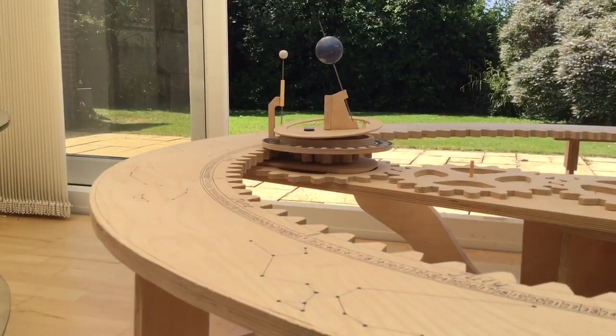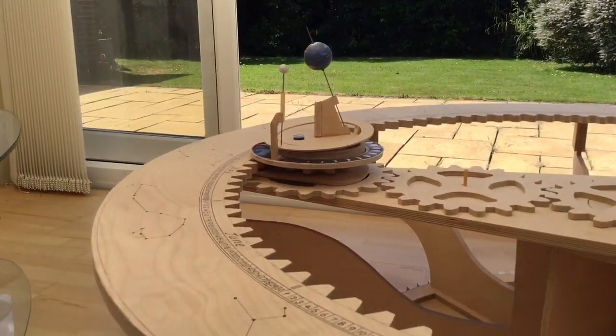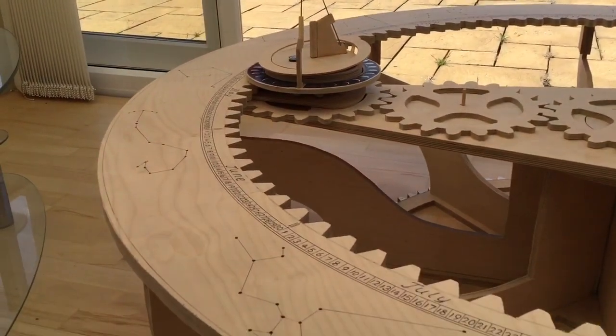I've just noticed I've made a mistake here. In putting this together this morning, I've put the two halves of the inner gear on the wrong way round.